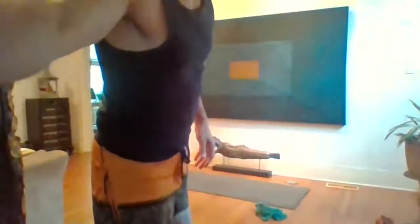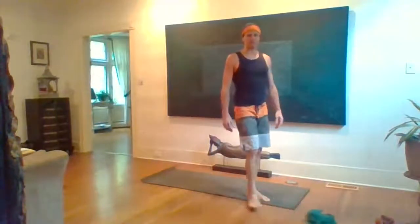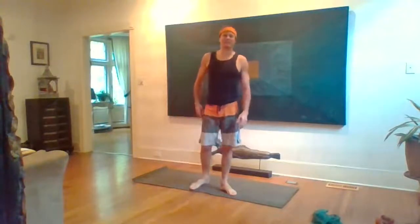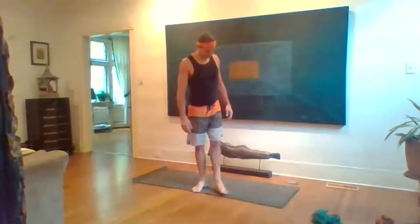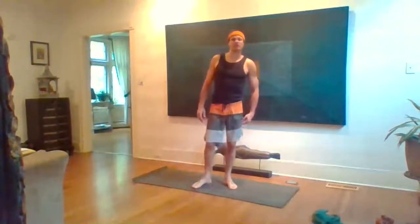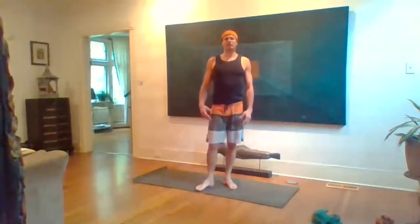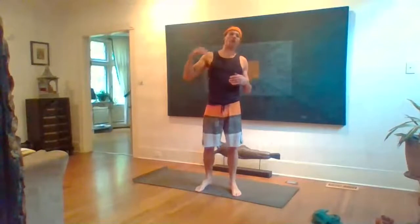Hey everybody, good evening, wherever you are in your day. My name is John, this is Kormasana Clinic, part two of three. Kormasana is a posture kind of in the middle — about two-thirds of the way through the primary series of the Ashtanga method. It's oddly accessible in that modifications are readily available, but achieving this posture has been a bit of a wild ride for me.